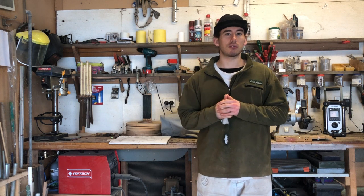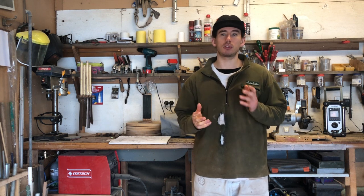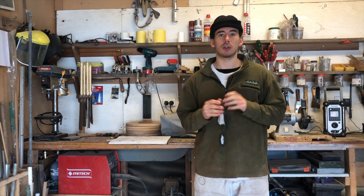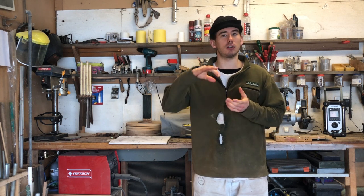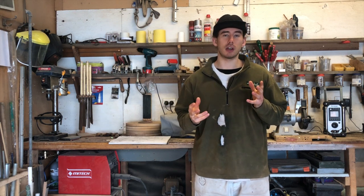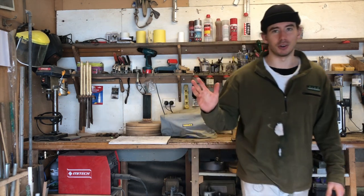Hi guys, welcome to the video. In this one you're going to see me make a three-legged barstool mainly out of oak with a highlight of walnut. This one is for a client who's possibly wanting a few more done for a bar here in Christchurch. I hope you enjoy the video and I apologize for the first half being shot in portrait, not landscape — it's my first YouTube video so I'm not quite used to everything yet, but from now on it'll be landscape. Enjoy.